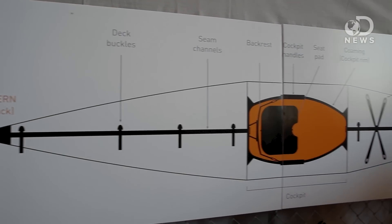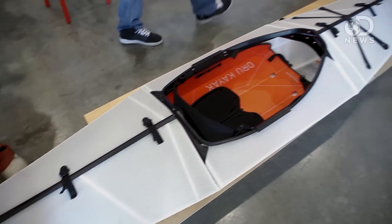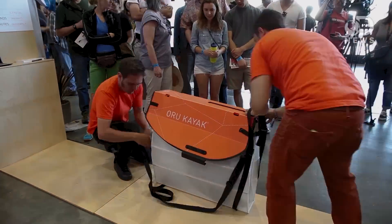You said you could take it down Class 3 Rapids — what does that mean? Eskimo rolls, surfing in waves, fully submerging the front end and back end, going over rocks, hitting trees and branches. Getting high-centered on rocks, rolling off of those, bouncing. Very durable in that regard. How long did it take to design and how many iterations did it go through? We've done about 25 iterations over about five years. It started as a side project and we've been operating as a company for about a year.